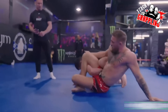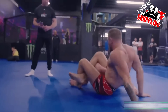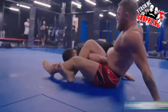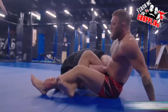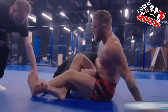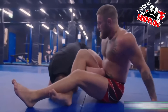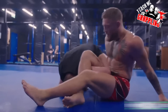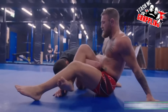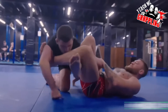He goes for the omoplata and the opponent's trying to defend with his left knee on the stomach as Conor's trying to sit up. He's pushing on the ankle, trying to work past the knee. His partner is grabbing his shin and Conor looks at his coach — tells him hey, lay off the shin. That was his broken shin. You can almost see his shin bone right there; it doesn't look too straight. I'm sure it's not 100% yet, so they want to keep him safe.